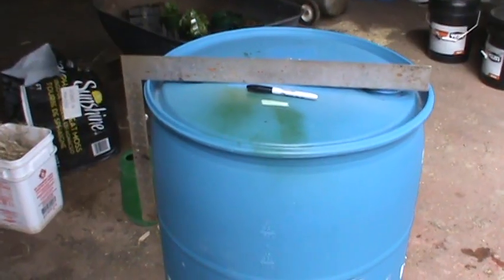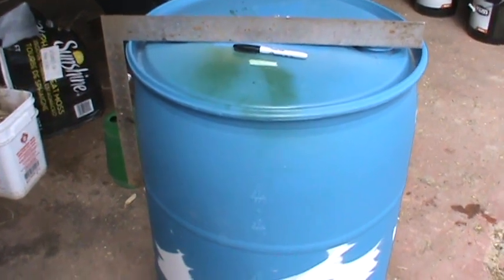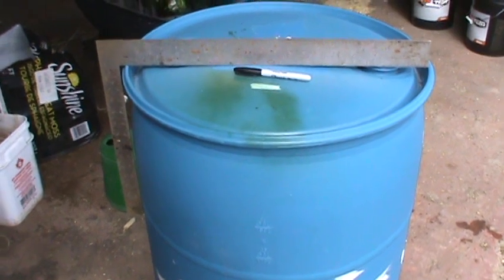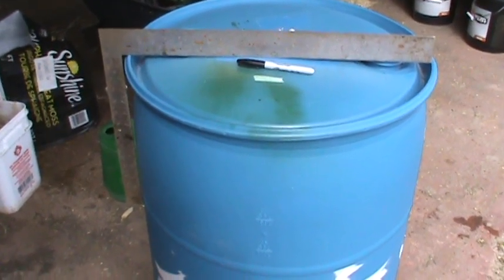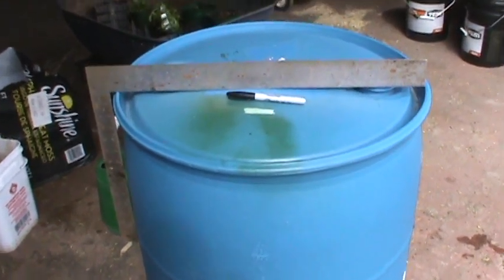See you soon. So I've got this barrel kicking around — a nice blue one — and I have seen online where they take these to grow potatoes using an aeroponic method. So I'm going to give it a try.